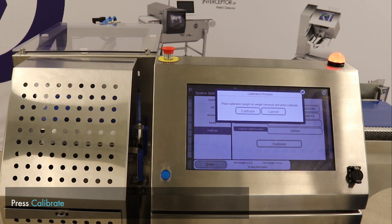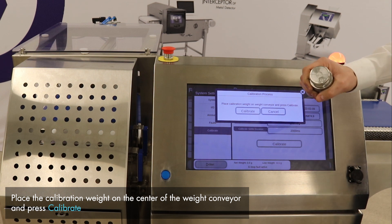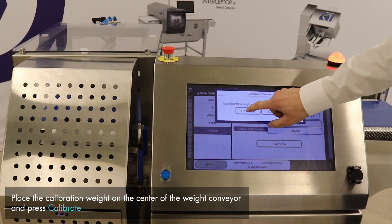The system will tare the scale and now prompts us to place our calibration weight — in this case a 1000 gram weight — onto the scale. I'm placing the weight on the center of the weight conveyor and pressing Calibrate.